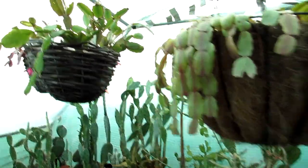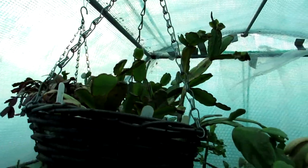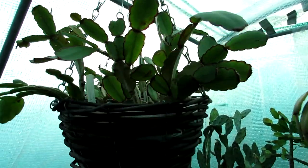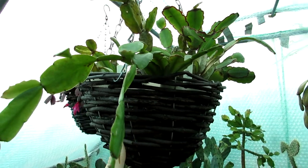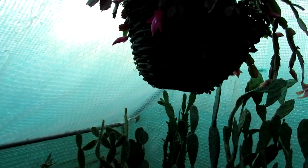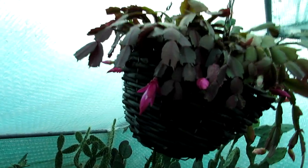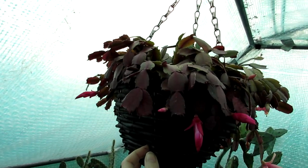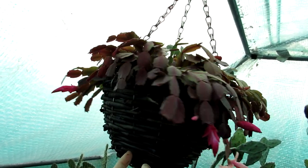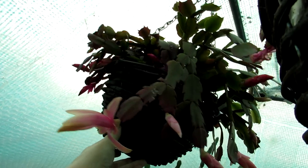Here I have a mixture of other Schlumbergera truncata, also Rhipsalidopsis easter cactus - and there are fruit pods here on the Rhipsalidopsis. Sorry about the lighting - it's casting a shadow when the light's coming in. This schlumbergera was flowering until recently with lovely pink flowers, now come to the end. And here I have more different types - the lighting's not brilliant so sorry about the shadow - but you can see all the buds. This is my 'Golden Charm' one that's been beautifully blooming as well.